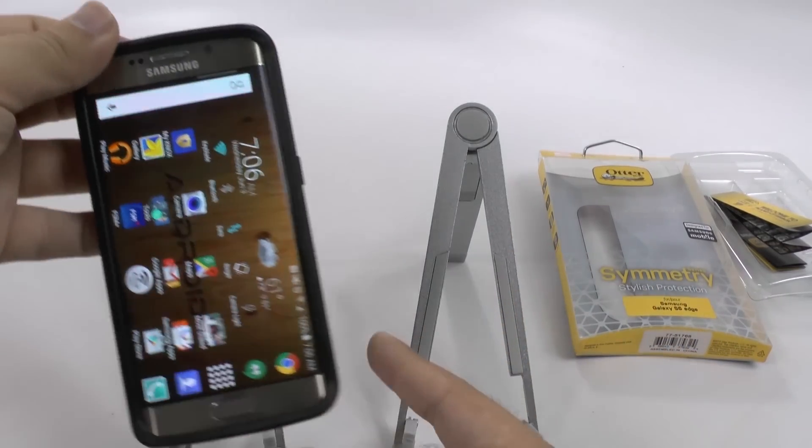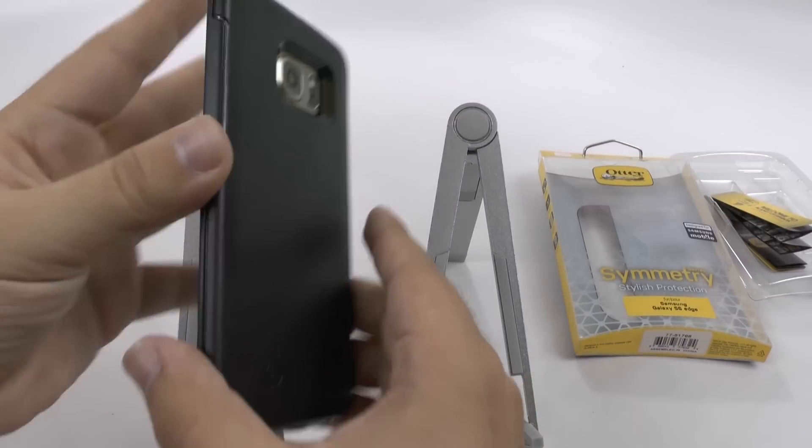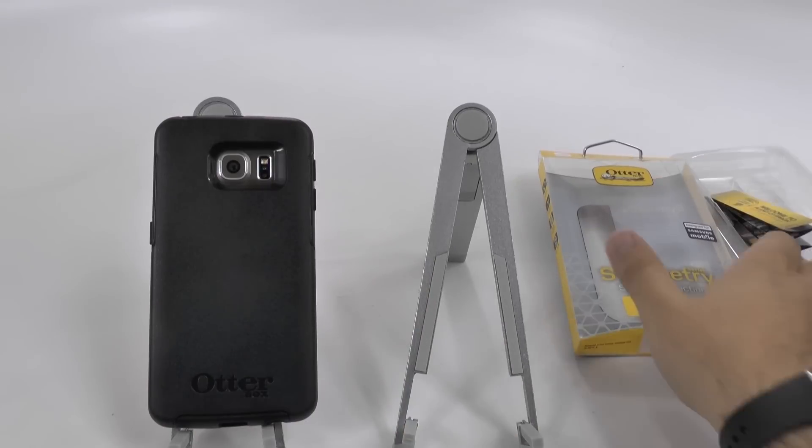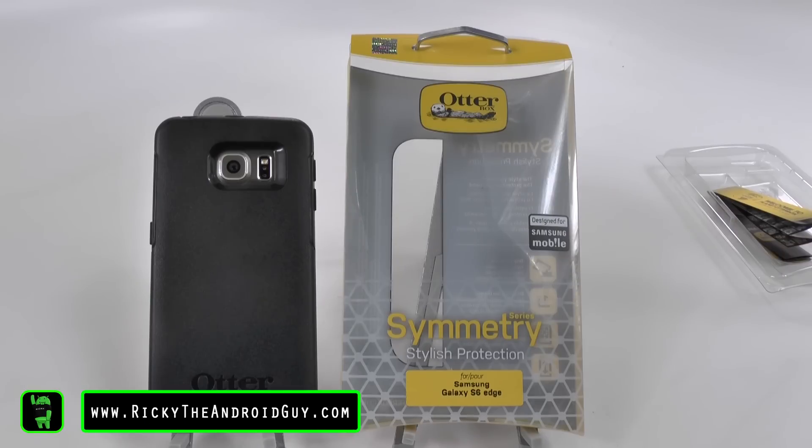Alright guys, hopefully you did like this video. If you did, please give a like, thumbs up down below for this beautiful, simple, yet protective case. This has been R.I.C.K.Y. The Android Guy.